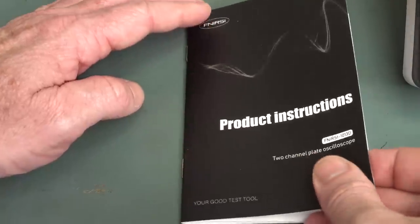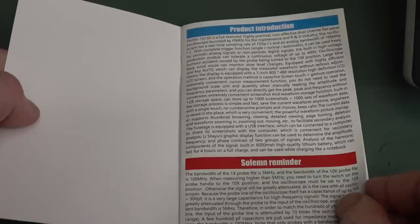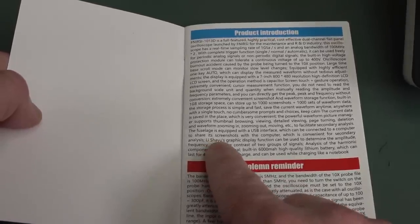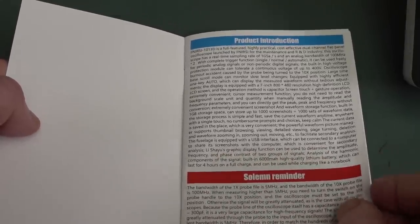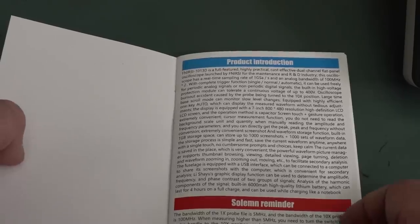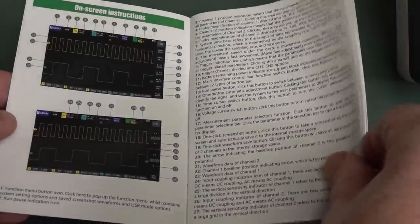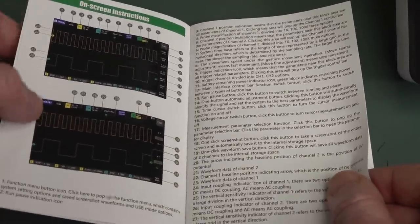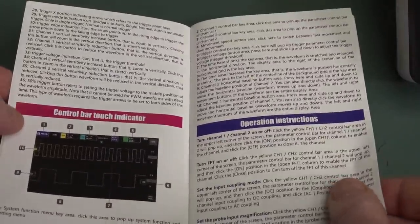As with the previous one, the manual is a bit how-you-doing. I can't find anything about what the overload LED is. There's mention of 'Lee Shiyu's graphic display function' — I don't know what that is. It's described as a 'flat panel oscilloscope'. They could really stand to improve the manual. But it looks to be a vastly better user interface than the previous little pocket thing, as you'd expect with a large 800x480 touchscreen display.